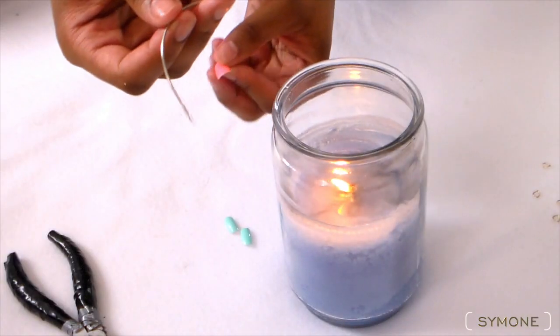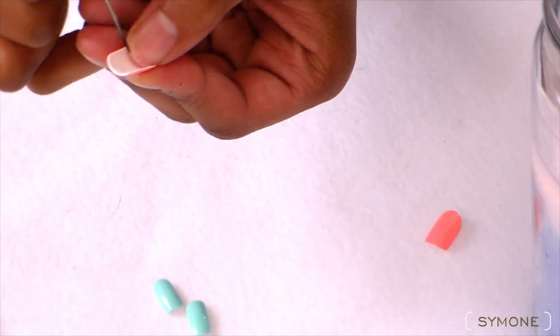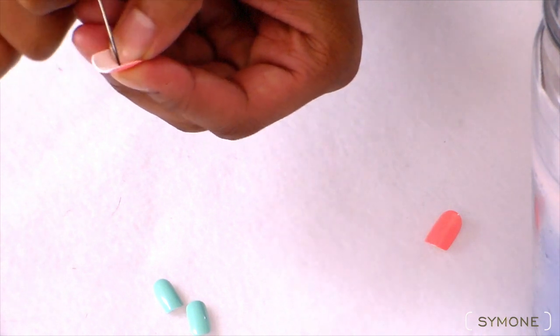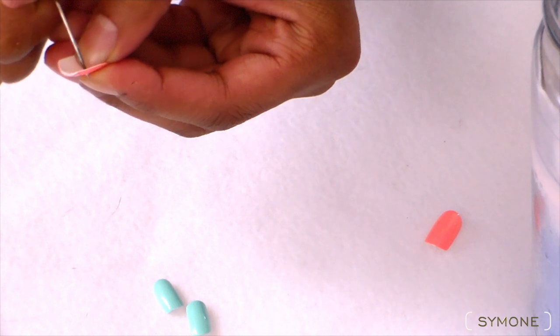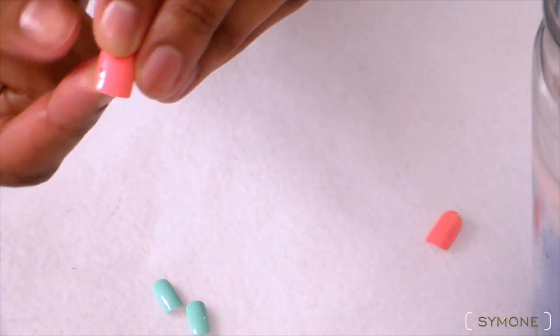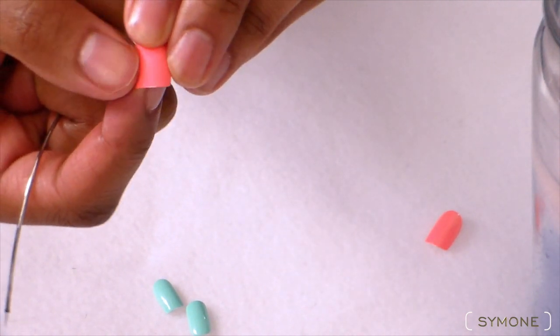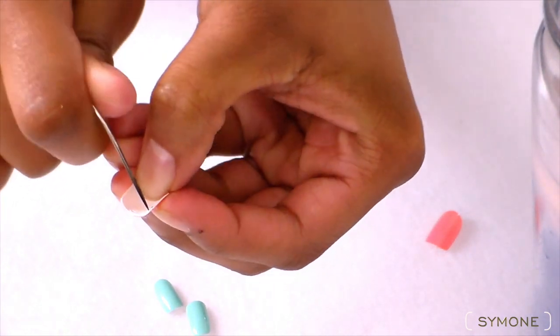I took a curved needle and a candle, lit the end of the needle, made it get warm, and then I punctured the nail. I did it through the back of the nail instead of the front because it's a lot easier. As you guys can see, the nail is pierced. I'm gonna do that twice. You wanna make sure that you do this low enough so that the piercing doesn't bother your nail underneath.